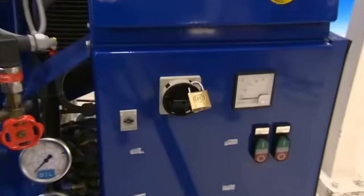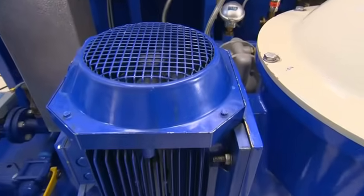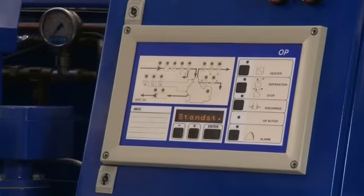Stop the machine, switch off and lock the power supply to avoid an accidental start. Before you start any dismantling work, make sure that all rotating parts have come to a complete standstill. By the way, this can take up to 30 minutes.